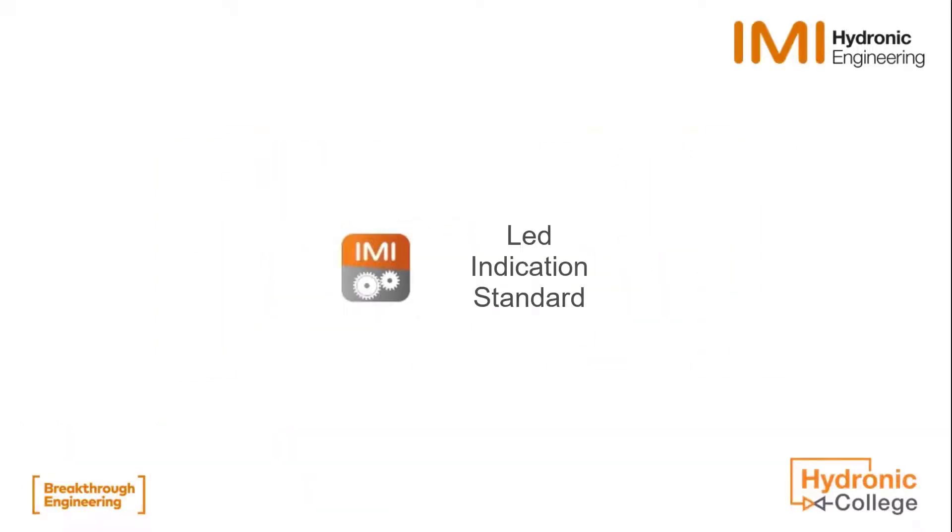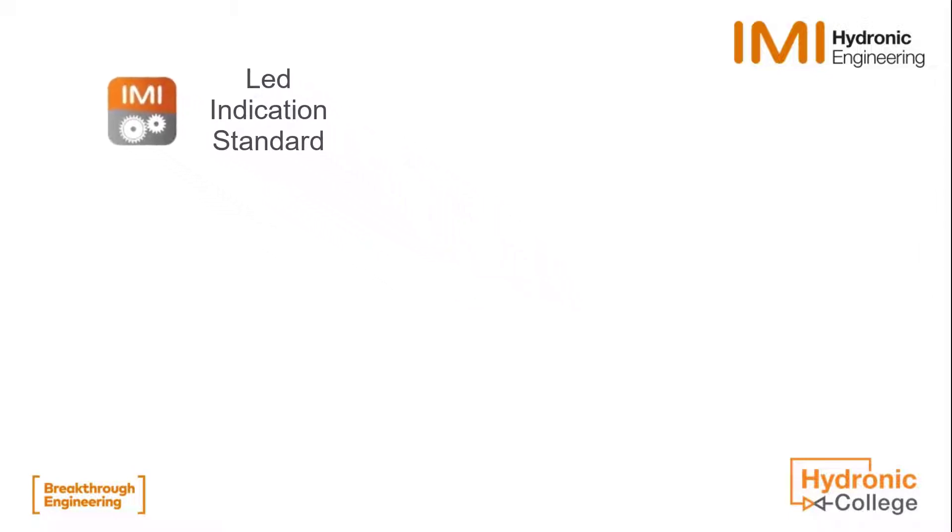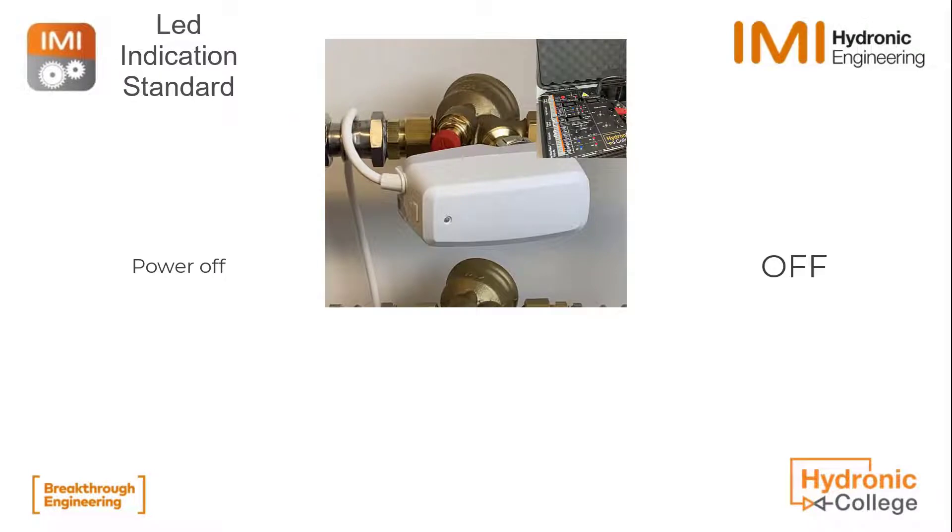In this video we'll show you how to read the LED indication for standard TA slider actuators, always useful when you don't have a dongle to connect with your high tune.